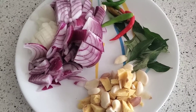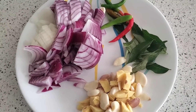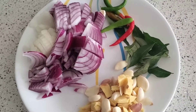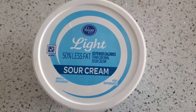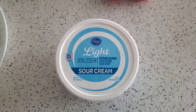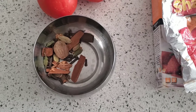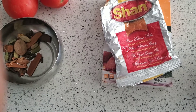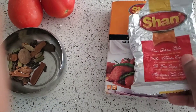I have a big onion chopped, 5-6 green chilies, a whole bulb of garlic, and 2 inches of ginger. I took sour cream - it's from Kroger and it's 50% less fat. I have a little bit of garam masala, 3-4 cinnamon sticks, 5-6 cardamom and 5-6 cloves.